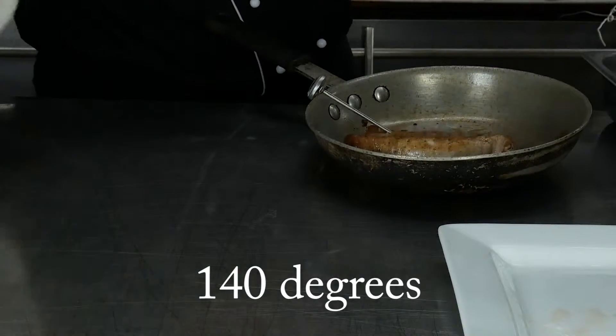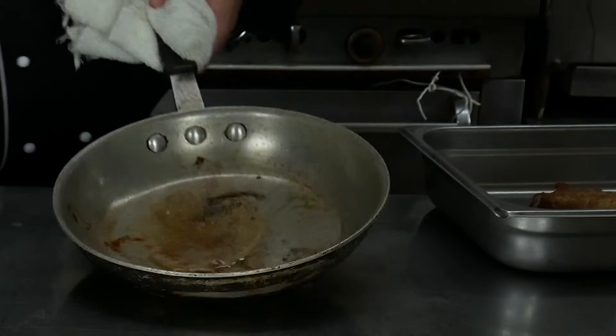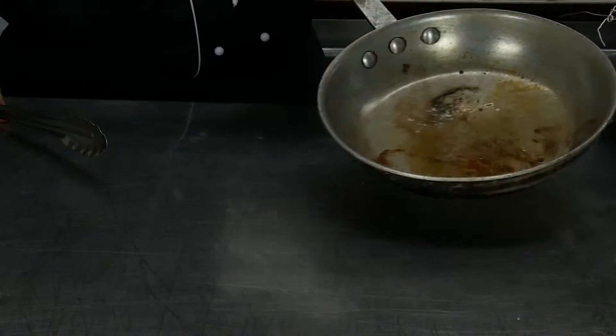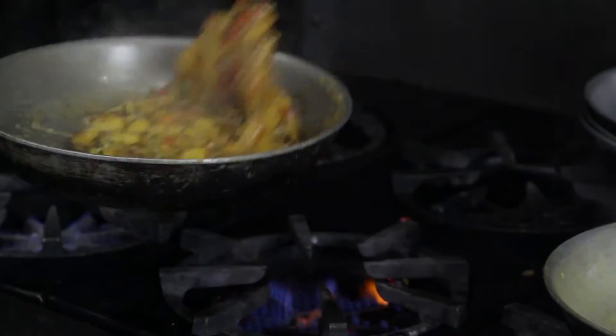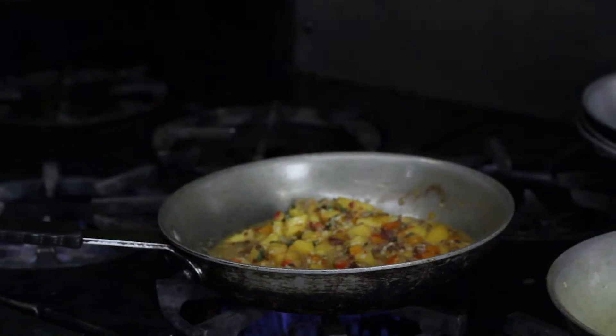We're going to use our meat thermometer to make sure the pork is absolutely perfect. Then we're going to pull this pork. We'll let it rest in that pan and then to make sure we preserve all of this beautiful caramelization from the meat, we'll take our sauce over here that's been simmering and pour it right in there and that'll get the pork flavor right in it.